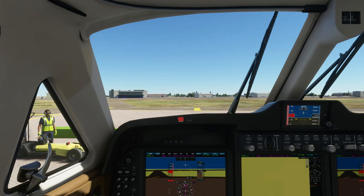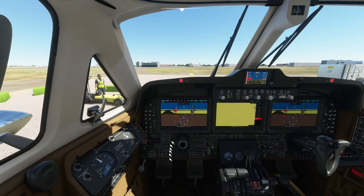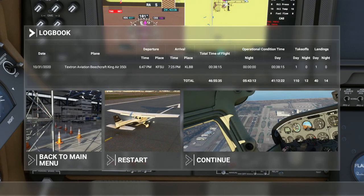Perfect. Parking brake on. Both engines off. They take a long time to cool down. I wasn't 100% sure how to turn off the plane the last time, but I think it might be... that — yep, that's it. Thank you so much for watching. Don't forget to share, like, and subscribe, and I will see you in the next video.